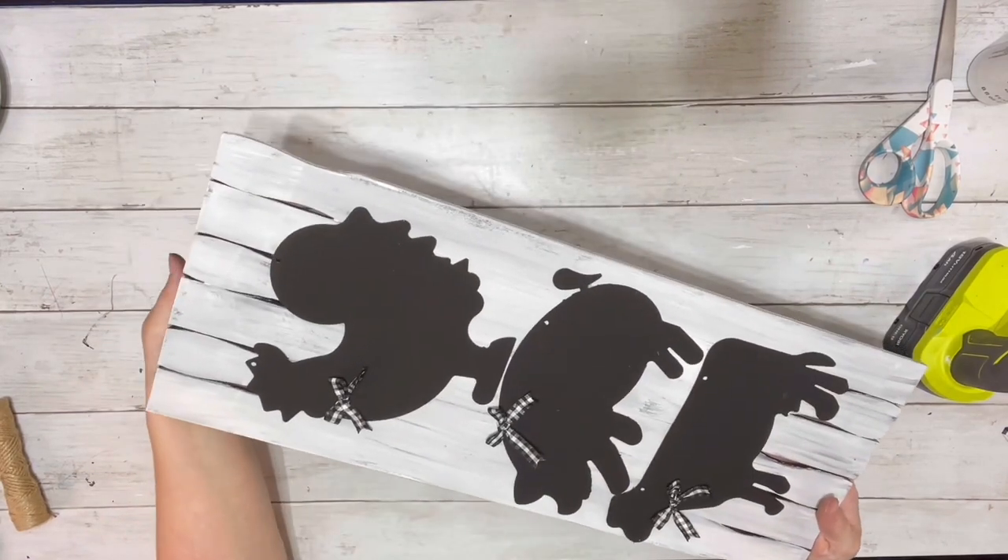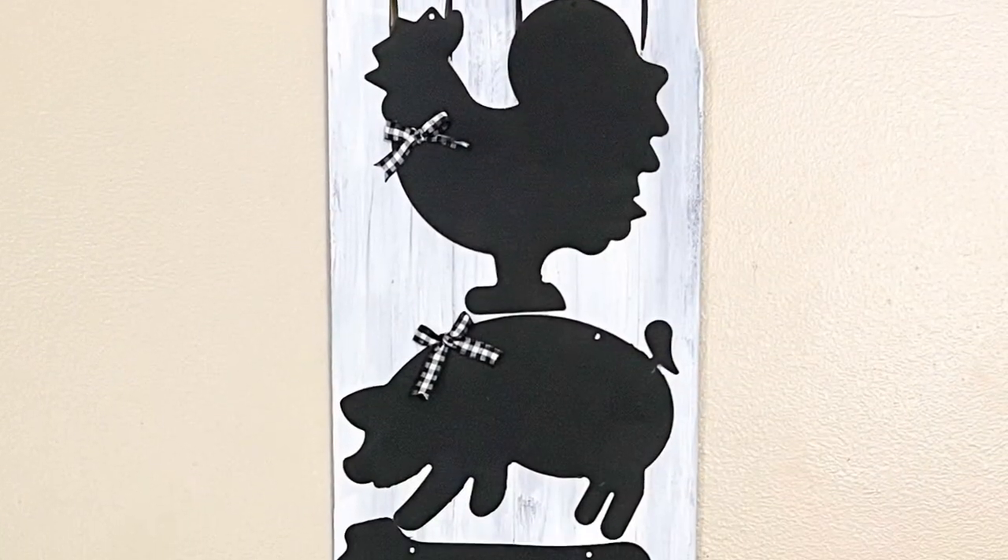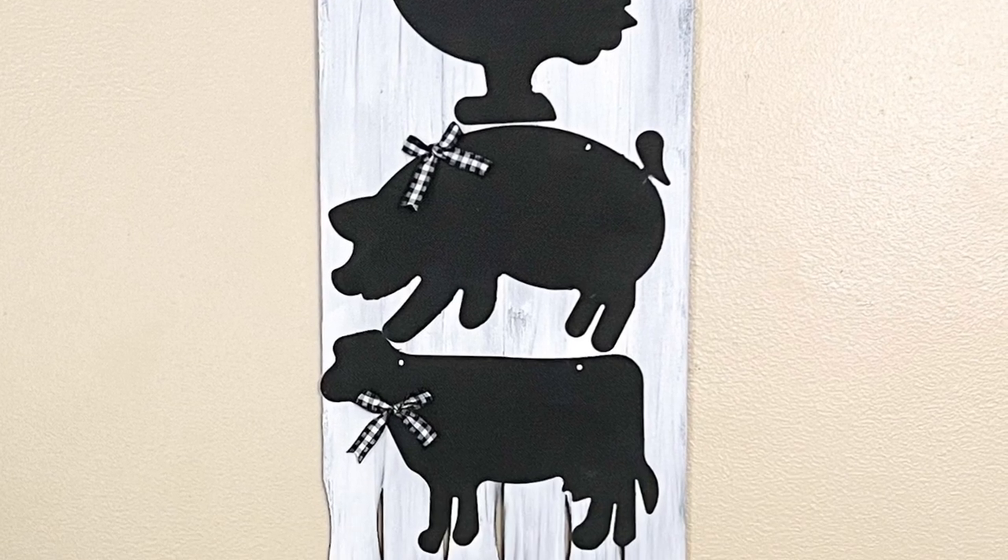And that is it! Here it is all finished — it turned out so stinking cute. Thank you guys so much for watching and I hope you enjoyed the video.